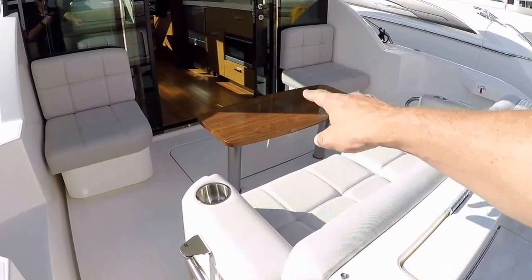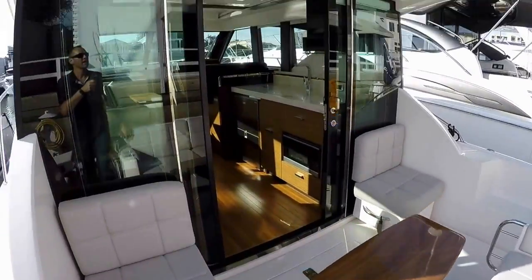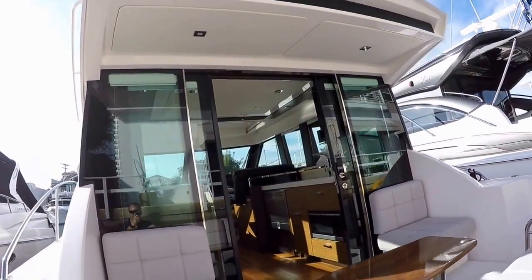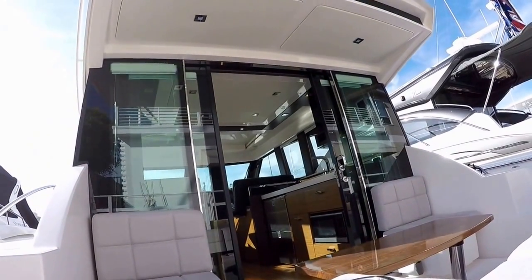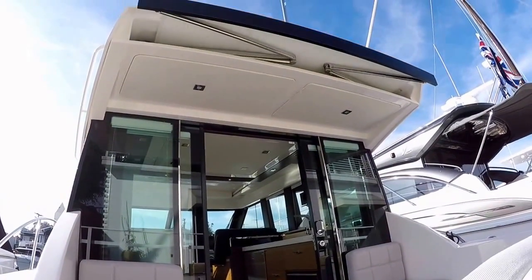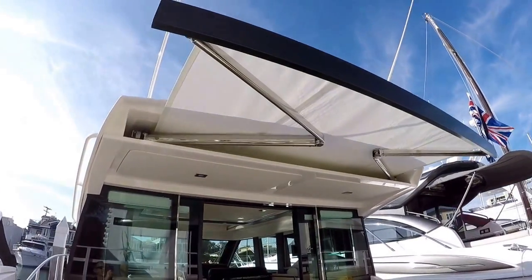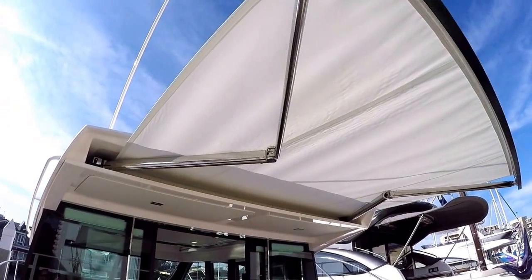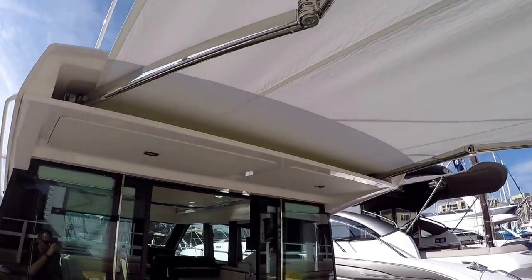You have high and low table legs that will make this table higher or lower. Up here we have the MakeFast sunshade — let me show you how that operates. It's the one piece of canvas on the boat. It uses only one motor and a tensioning spring, so it's pretty impervious to wind or being filled up with water. It's just a great unit.